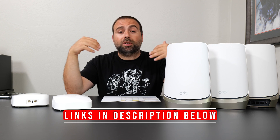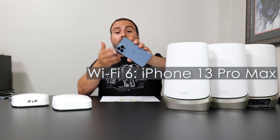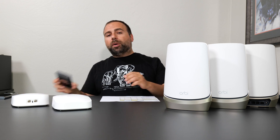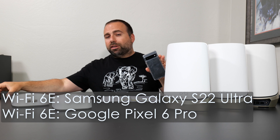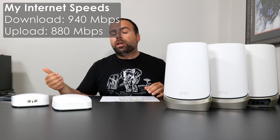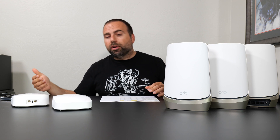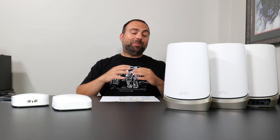Jumping into the speed tests, I used my iPhone 13 Pro Max, which is my Wi-Fi 6 device, and I used the combo of my Pixel 6 Pro and Galaxy S22 Ultra. The numbers between these are so similar that they're interchangeable. Starting with the internet speed test: no matter how fast any mesh system is, when you're accessing the internet you are limited by your internet speed. In my case, that would be 940 megabits per second download and 880 megabits per second upload — and I said megabits per second, not megabytes per second, because 1 byte is equal to 8 bits.